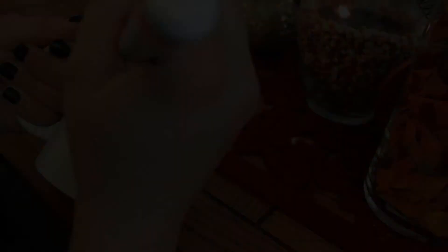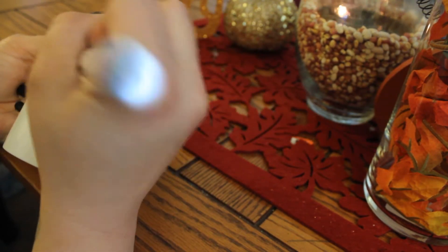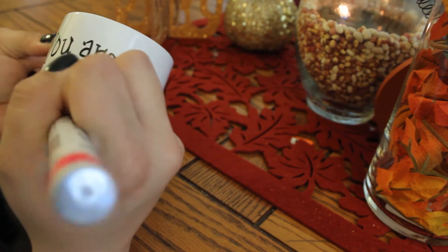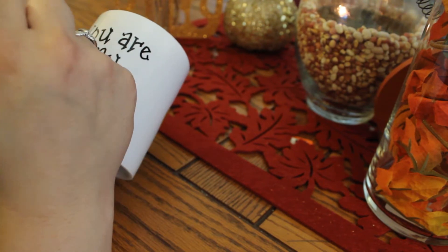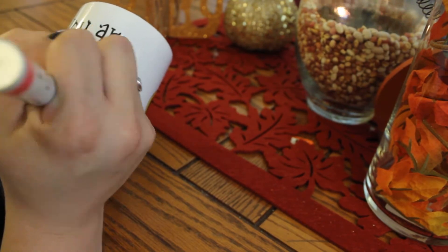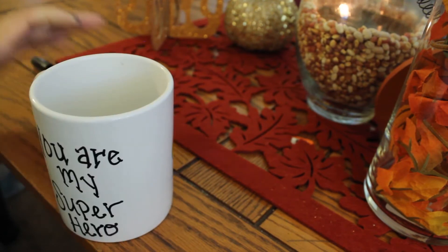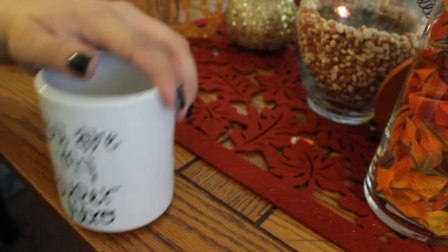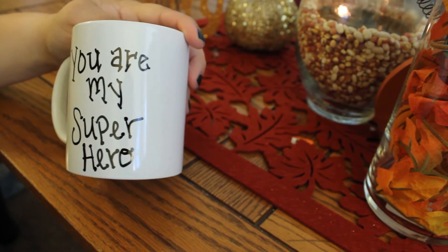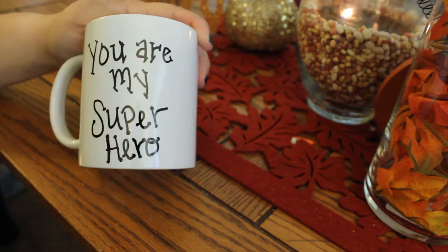I searched long and hard and just stumbled upon this at a Joann's that is nowhere near my house, and I had to snatch it up because I've been looking for one for like eight months. I'm going to write the same message I had before — 'you are my superhero' — and then we're going to bake it at 375 for 25 minutes and see what happens.